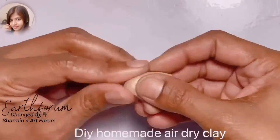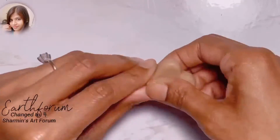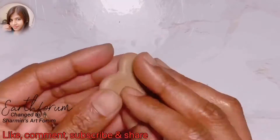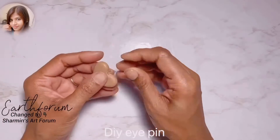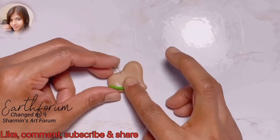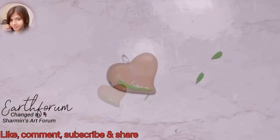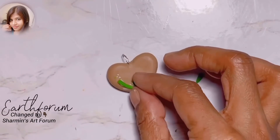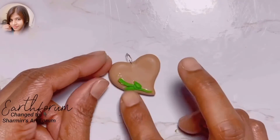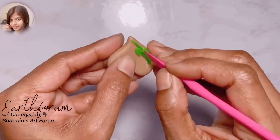Welcome to Sharman's Art Forum. Hello, this is Sharman. Today I'm going to show you how to make a beautiful heart-shaped keychain. It is very easy to make — anyone can make it easily. You can give it as a gift to your friends or family on Valentine's Day. So stay connected and keep watching. Don't forget to subscribe and share with your friends and family. Stay connected and spread love.